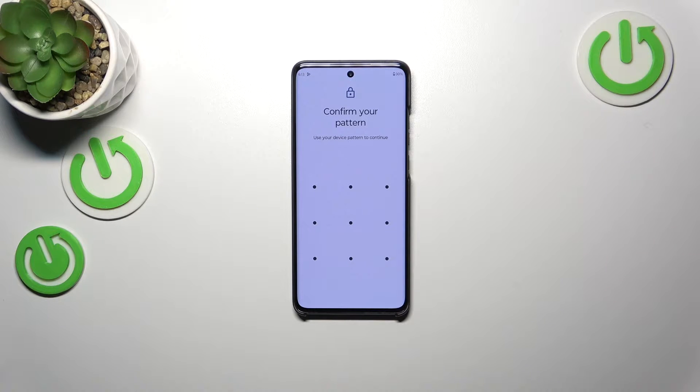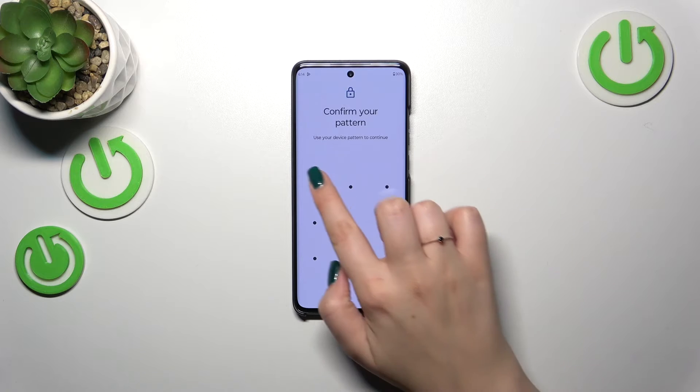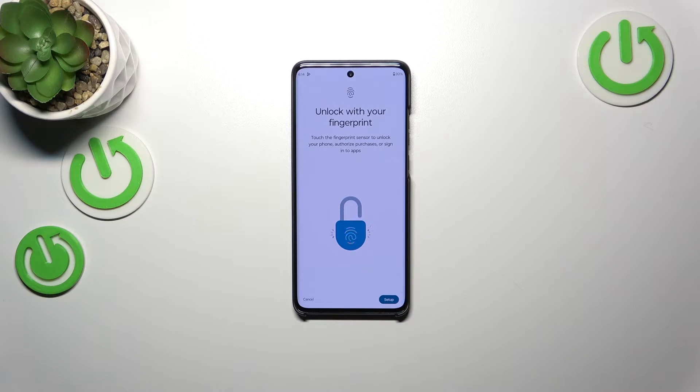There are two scenarios: if you already have a screen lock set, you just have to enter it to confirm and you'll move to the next step. If not, you need to add the screen lock right now. Your device will automatically open the section for adding a screen lock — you really have to do it, because if the fingerprint sensor doesn't work, you'll still be able to unlock your device without needing a hardware reset operation that would wipe all your data.